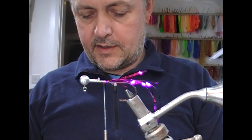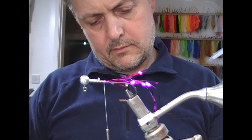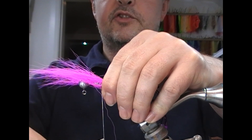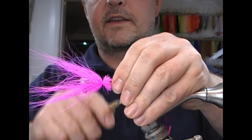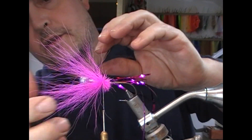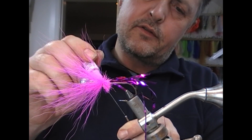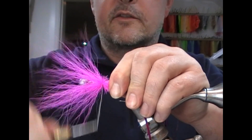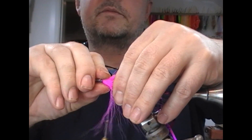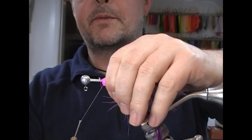Next I'm going to take my pink bucktail. Tie that on, allow it to sort of wrap around the shank while it's pointing forward and then tighten into that. And then I'm just going to wrap through these bases here, binding it down. You can see we should now have like an umbrella of that the whole way around. I'm going to glue a couple of inches or so of my thread and wrap into those tie-ins just to secure it.